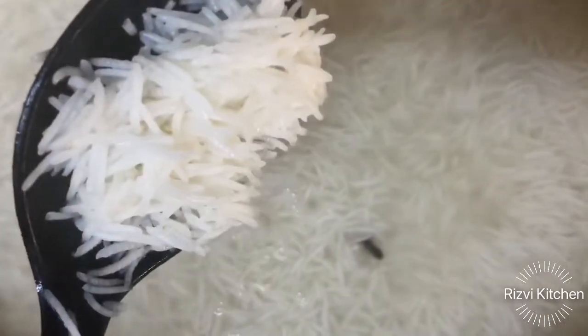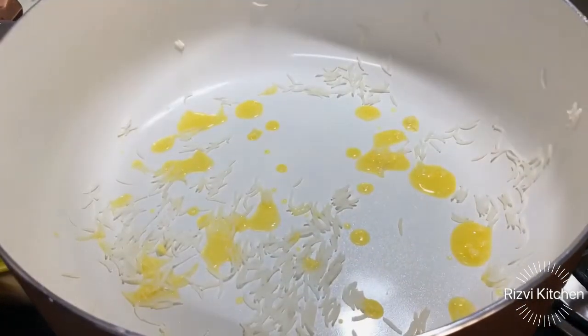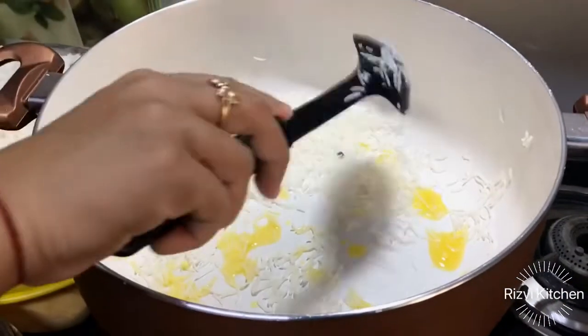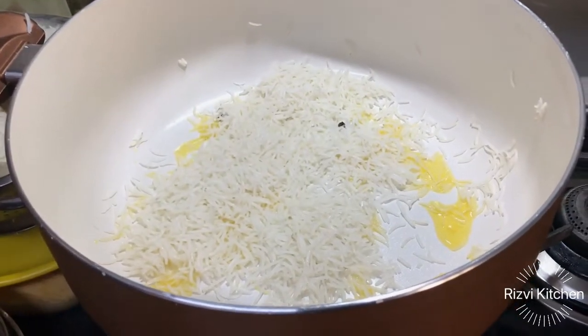Almost 85% rice is cooked — I have strained it. Now we will do the layering. First add 1-2 teaspoons of ghee and oil. Now add 1 layer of rice. I have already told you about Hyderabad chicken and mutton biryani layering technique.